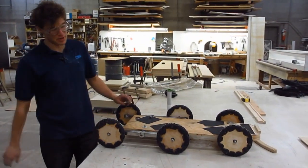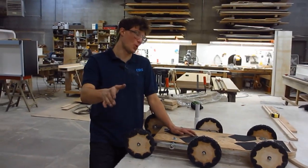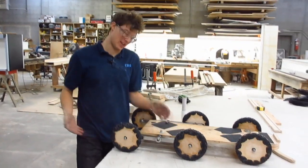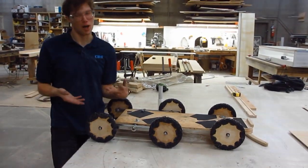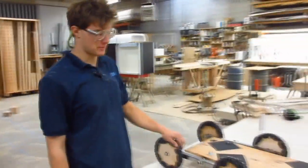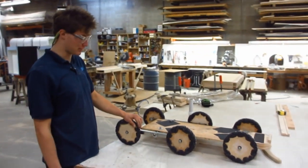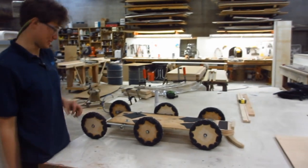Made some upgrades here. We weren't satisfied with just wood for the wheels, so we took it a whole other step further and put rubber on the wheels. We hacked up some bicycle tires and went through the process of shoeing the wooden wheels.